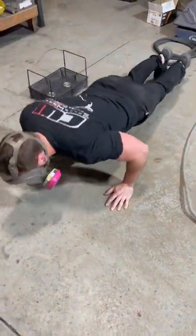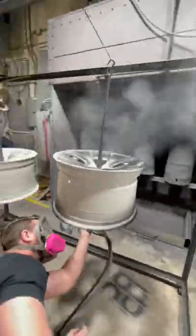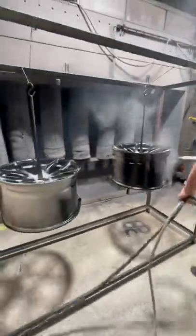Today we're going to be showing you guys how we powder coat some wheels. Before operating any heavy machinery, it's always a good idea to warm up and get a quick arm and chest pump. After that, you're ready to start powder coating.